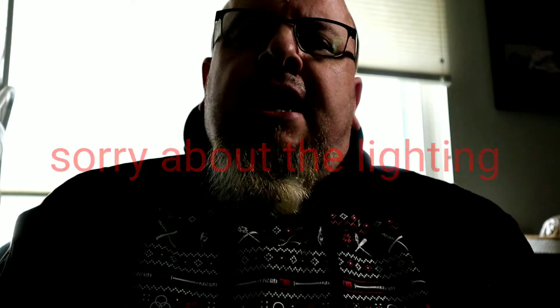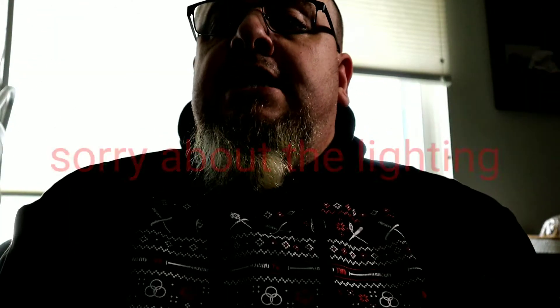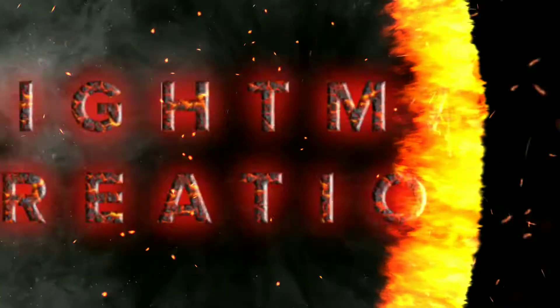Hey guys and gals, Von Baden back upstairs today with another video for Nightmare Creations. Today we are going to cover where I'm at with my symbol that I've been working on. This isn't completely done, but the last few steps I'm going to take are not dire to the finished product. I will walk you through what I'm going to do.